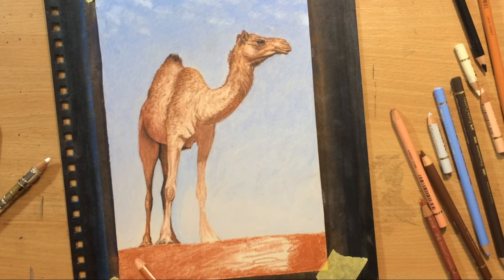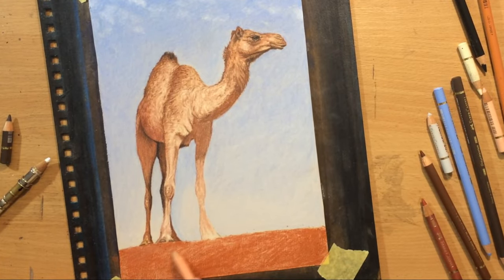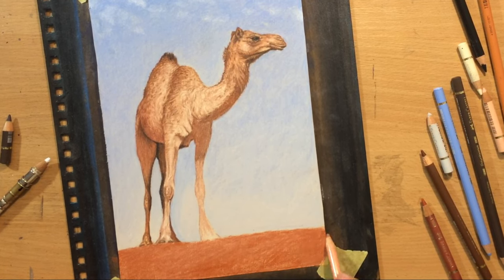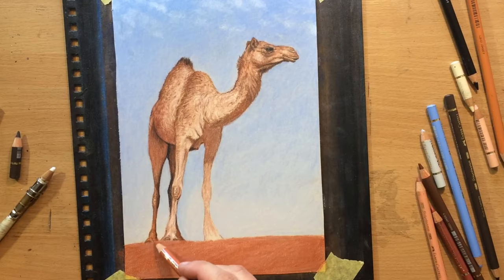As for the sand here, or the lower part of the scene, I mostly used this sanguine colored pencil, which is a little bit more reddish. To make it a bit duller and remove a little bit of that texture, I went over it with a bit of cinnamon colored pencil - essentially applying a lighter pencil on top of the darker one to muddy the colors a little bit and blend them. I found that this was the best way to blend.